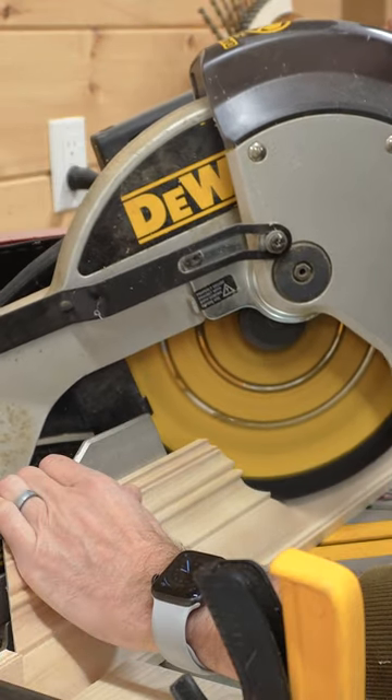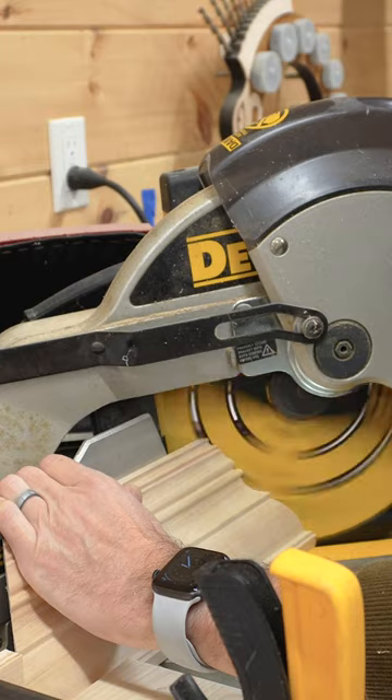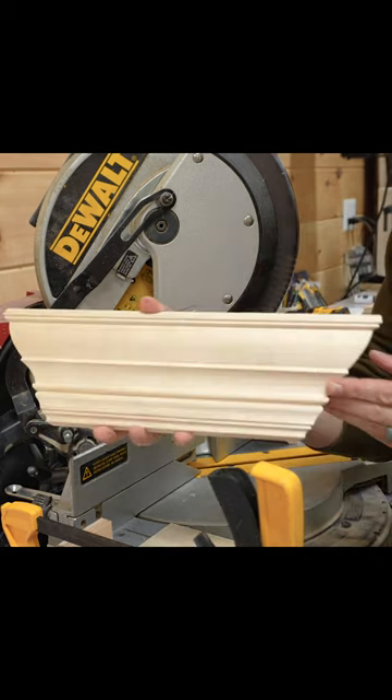Take your time when cutting large pieces like this and let the saw come to a full stop before raising it. If you raise the blade while it's still spinning you run the risk of the teeth catching on the molding and ruining the super crisp edge that you just created. And after all, creating great miters is all about maintaining these crisp edges.